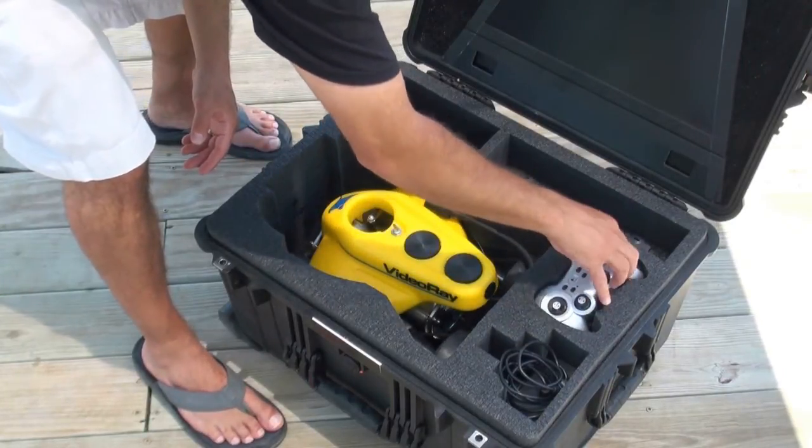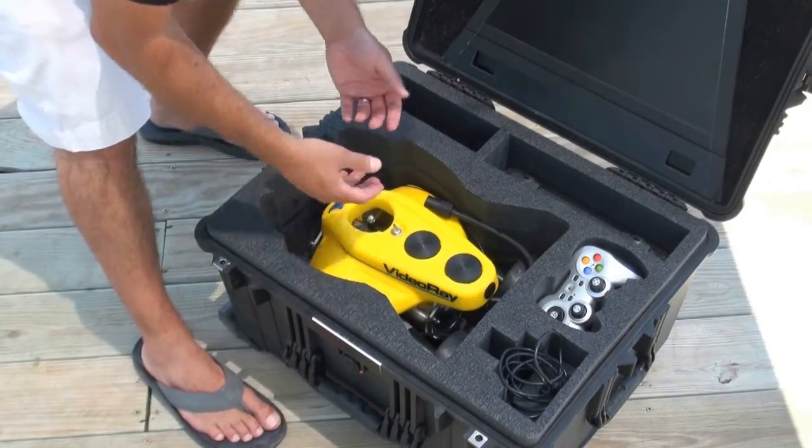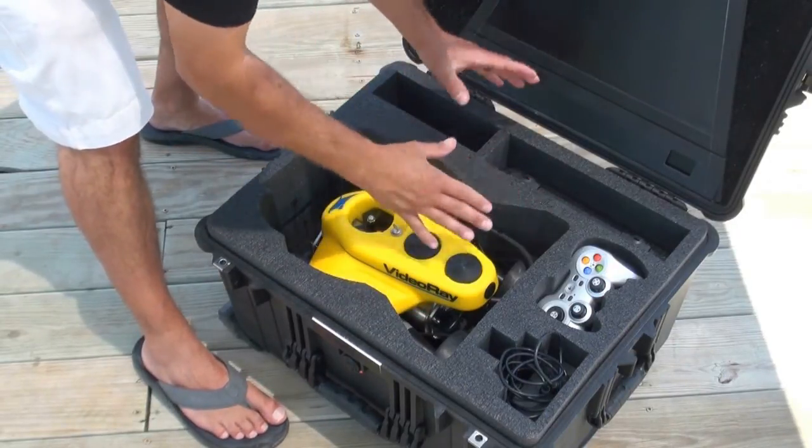It's a matter of personal preference which controller you like. Some people like the game style a bit better, and some people like the industrial hand controller that sits on the table.